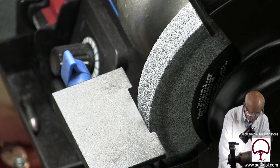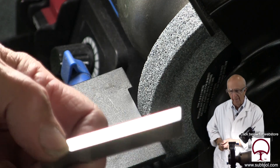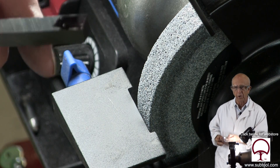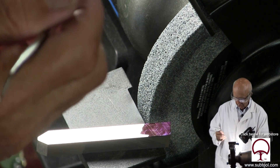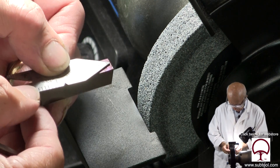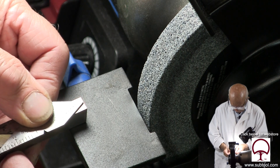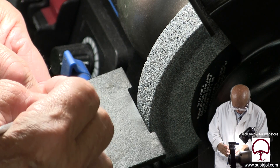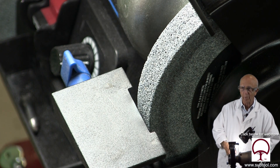But before we dress, we're going to show you our tool bit that we're going to cut. Whether you use bluing or a magic marker, it doesn't make any difference — you need to put something on there so you can see your scribe line. Now that we've got that on there and it's about dry, we're going to take our scriber and our 60-degree tool, put that up against it, line it up in the back so it's even and line it up in the front. This isn't critical — you're eyeballing it. We're going to mark it in a couple of spots.